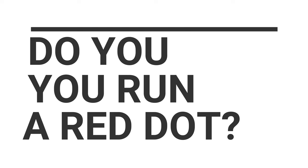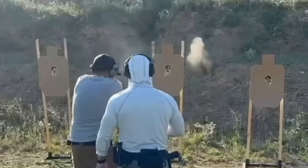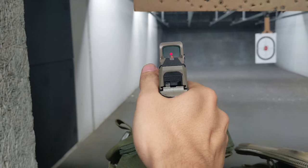But before we dive in, drop us a comment on what your carry gun setup is. Do you run a red dot? In the last class I took, only one guy was running irons, so I want to check the pulse of the community. Today we're going to review Holosun's most affordable red dot, the Holosun 407K.